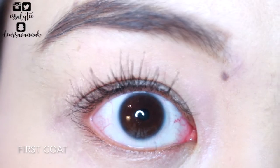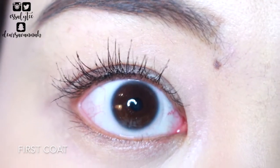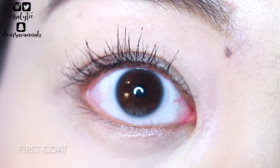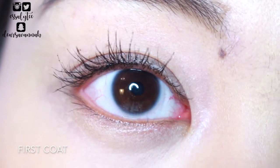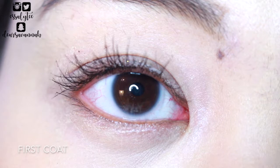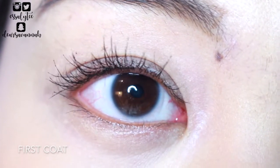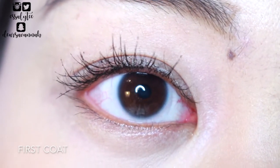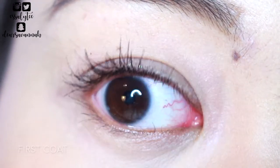So this is what my lashes look like after one coat of the mascara. So far the mascara is pretty dry, so it's not weighing my lashes down, but it's not necessarily adding a lot of volume or thickness. As far as lengthening and separation goes, it is quite separating, but lengthening wise it's doing an okay job. I'm going to go ahead and apply another coat and see how well it layers.